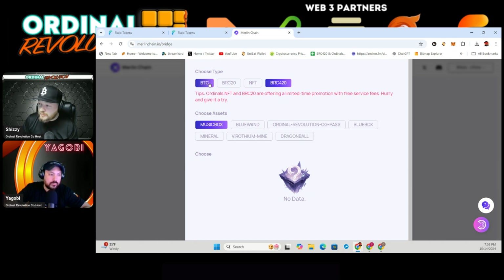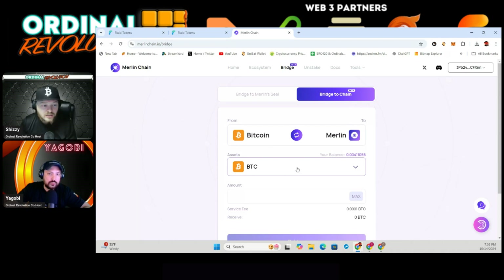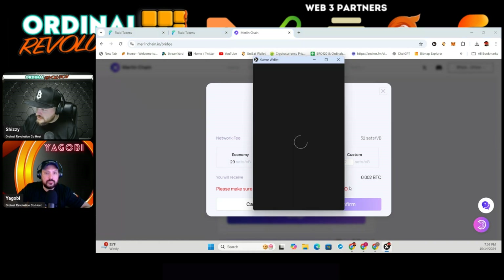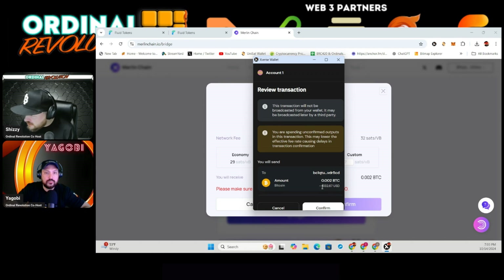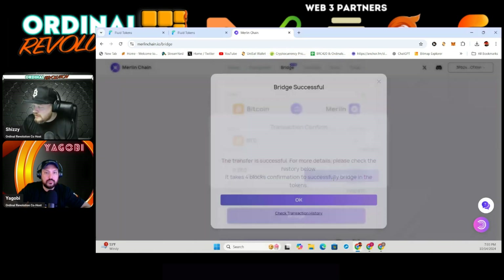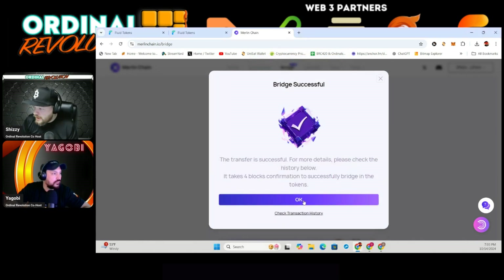To do anything on Merlin you're going to need some Bitcoin first. I have 0.004 in my wallet and I'm going to bridge over 0.002 so I still have some for gas fees. If you try to put 0.002 and get a red alert saying the transfer amount cannot exceed eight digits, just put a zero in front and that goes away. Then you bridge, your wallet pops up to confirm, and you can see I'm bridging over $132 with a fee of $6.63. I confirm and it's successful.